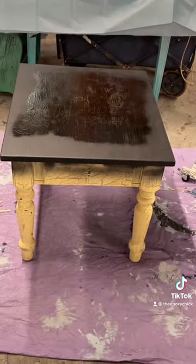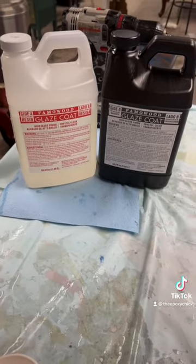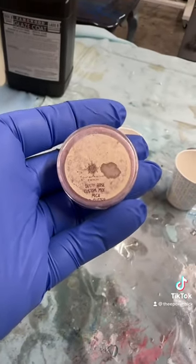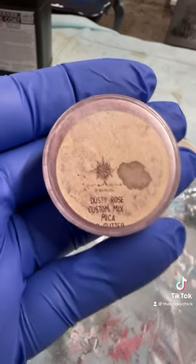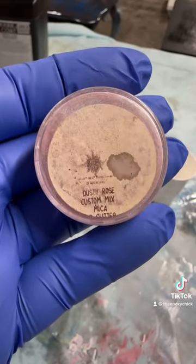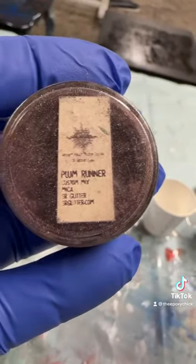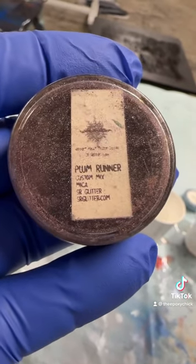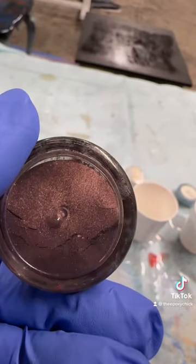I'm gonna redo the top using the Famowood Glaze Coat and the hardener. I have no idea where I got this — I think I got it off Facebook. It's called Dusty Rose custom mix mica. This one's called Plum Runner custom mix glitter mica.